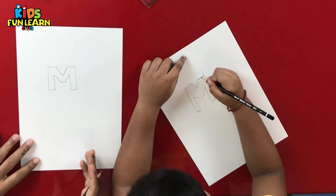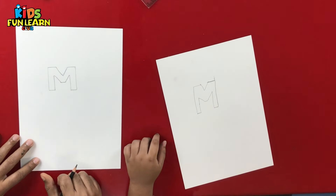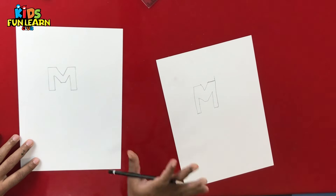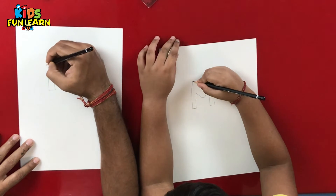This looks a little bit like M. Now we make the 3D part of it. Can I get an eraser, please? No, it's okay. We will not need it. We will get an eraser in the next one.